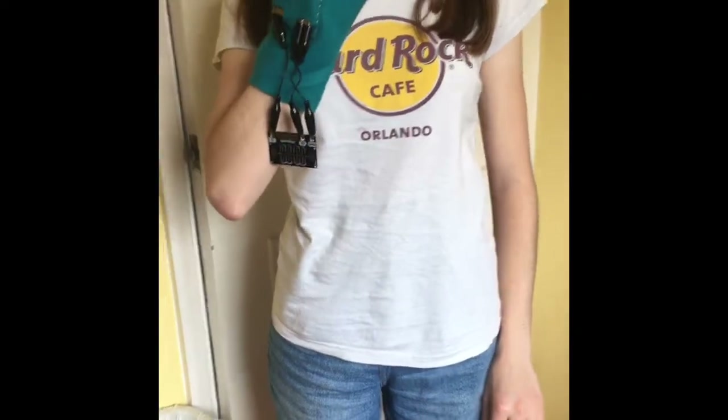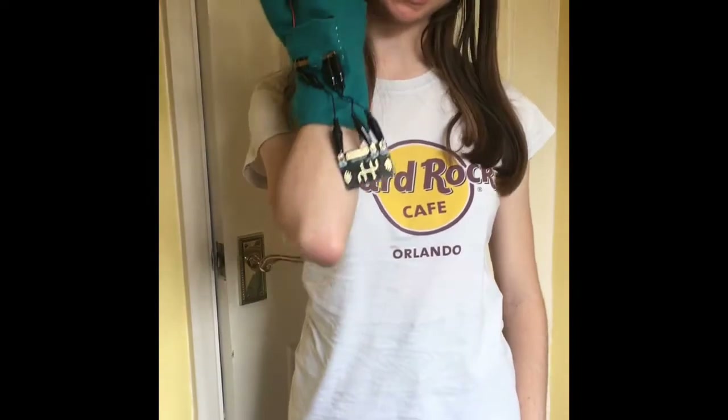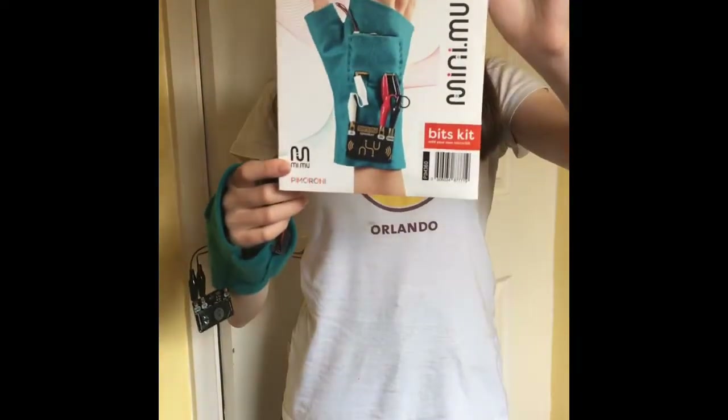Hi, in this video today I'm going to show you how to construct the Mini Mii Glove Kit like this, using the kit from here.